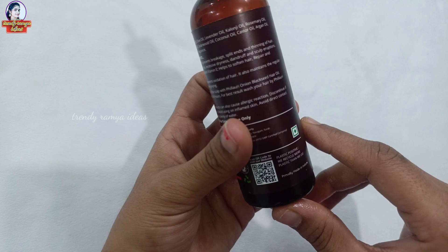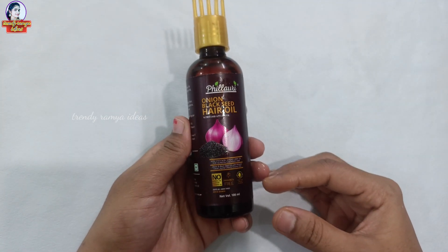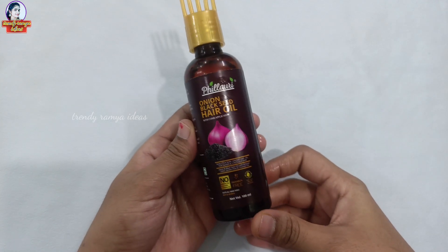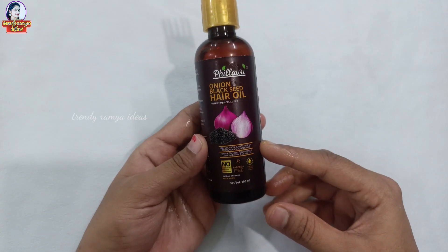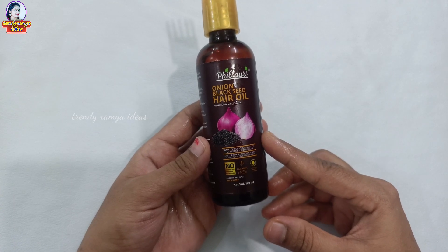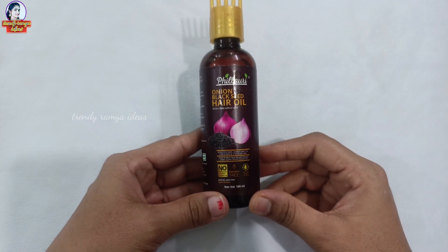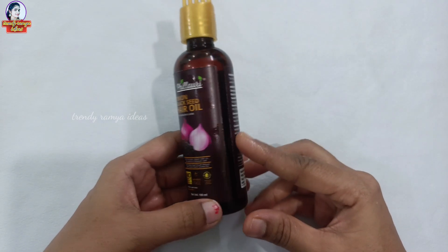When we use the oil, I will try it. I have a combo and single option. I will put the purchase link in the description. If you try it, comment below. If you have any doubts, try it. This oil will show 100% results in one month — after that I will do a review.